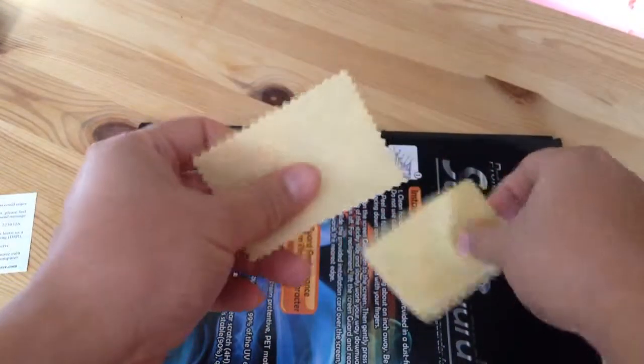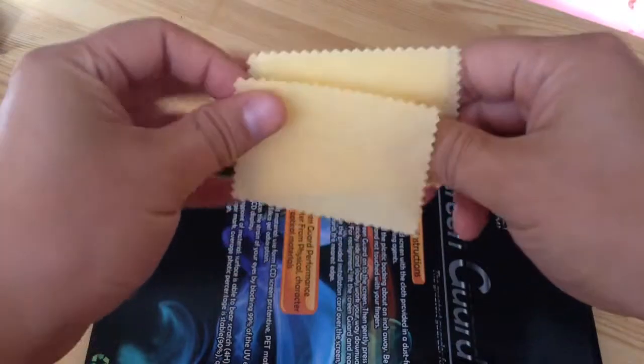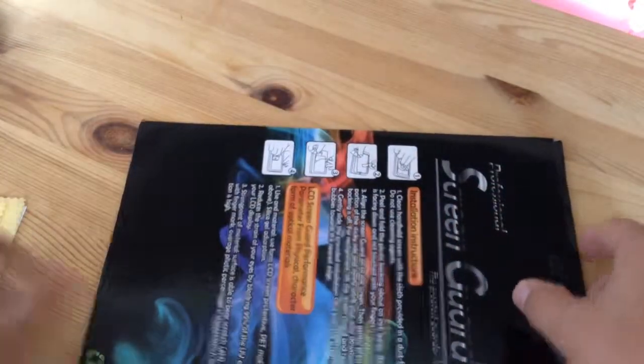So it came with these wipes — three wipes. I wish it was still in the package instead.